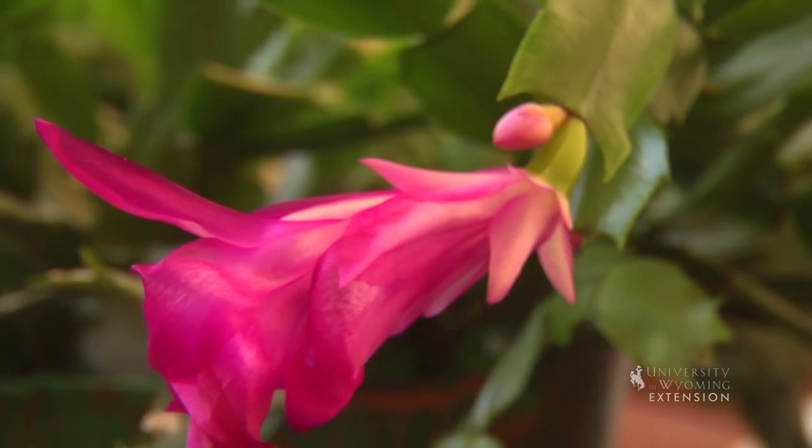If you happen to get one of these plants at Christmas time, they're a good one to keep from year to year because they will bloom year after year with relatively easy care.